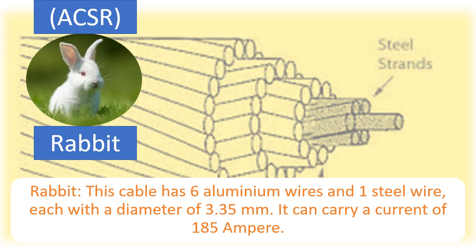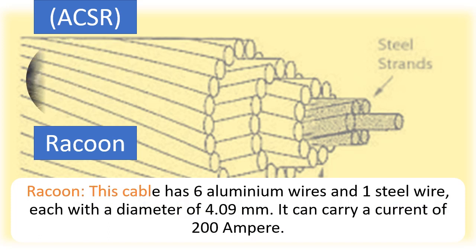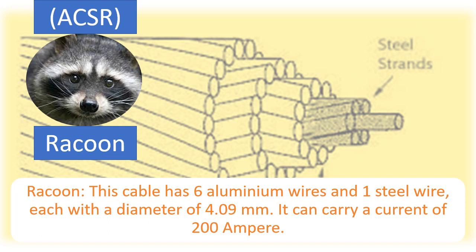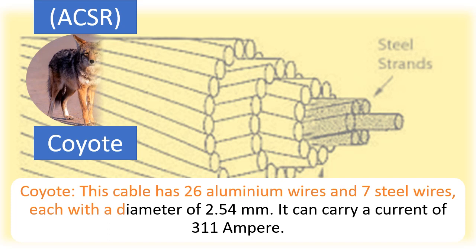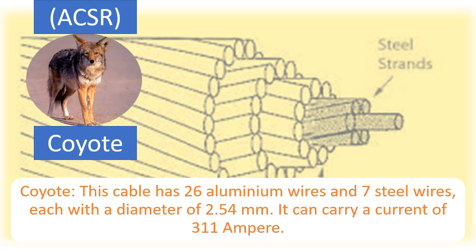Further ACSR cable variants can carry a current of 200 Ampere and 311 Ampere respectively, representing intermediate capacity cables in the ACSR range.